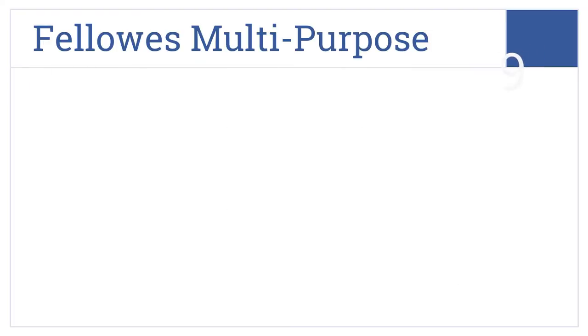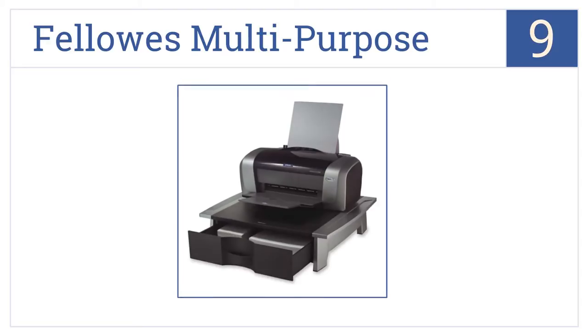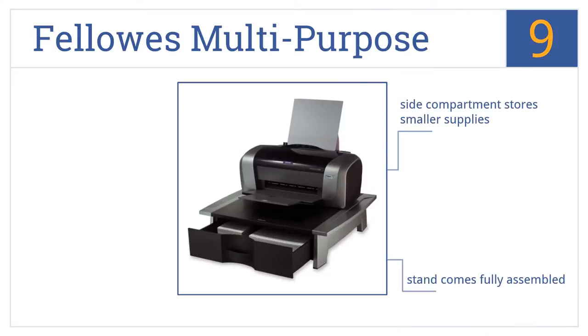At number 9, the Fellowes Multipurpose is capable of supporting a printer, scanner, fax machine, or an all-in-one. The convenient pull-out drawer can store legal-sized paper for easy printer refilling. It comes fully assembled, with a side compartment that stores smaller supplies. However, it is rather bulky-looking.